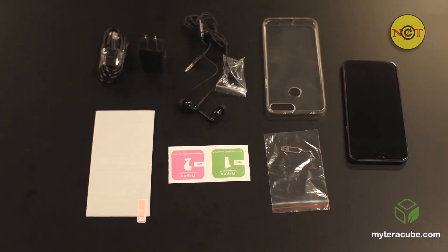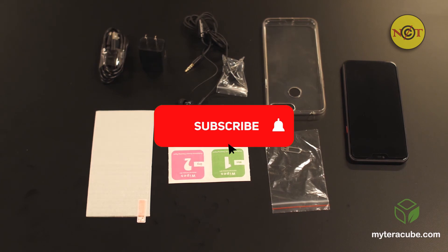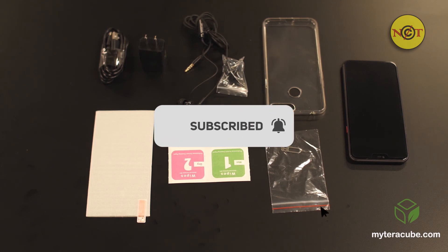Just to recap, included in the box is one Terracube phone, a welcome card, a case, a SIM card key, two screen protectors with one already attached to the phone, earphones, a 5-volt power adapter, and a USB-C power cord.